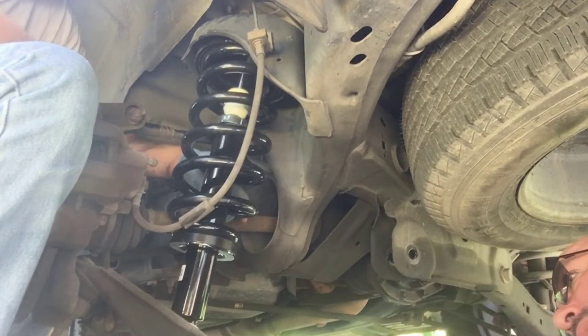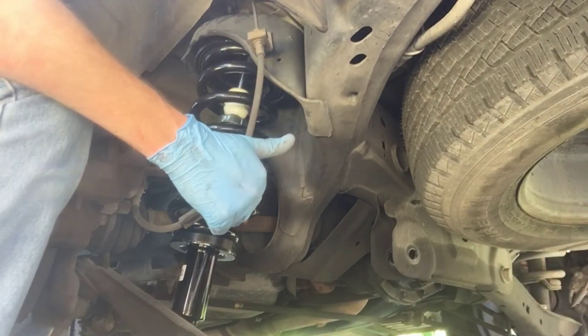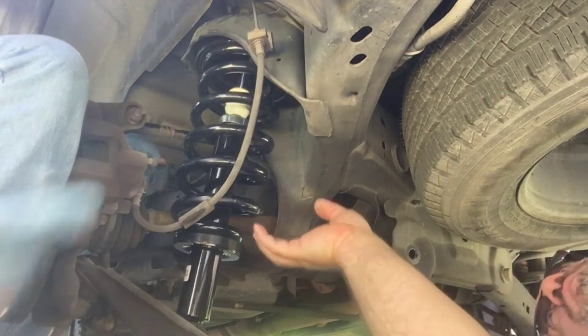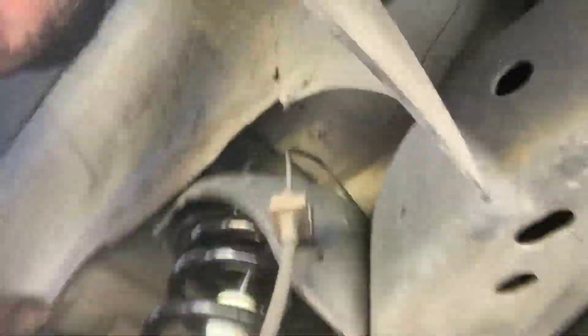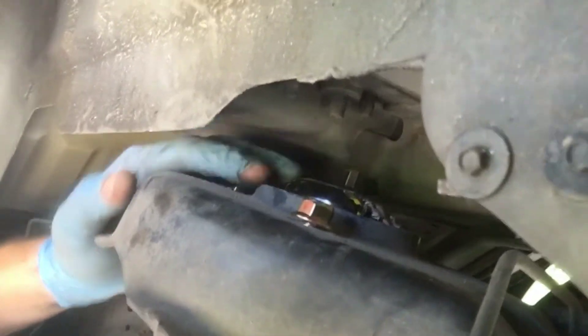It's doable — we still didn't have to take the caliper off. We've got the first nut in, so we'll go ahead and tighten all three nuts up top. I'm going to tighten them until pretty snug by hand — they are lock nuts — and I'll be right back.